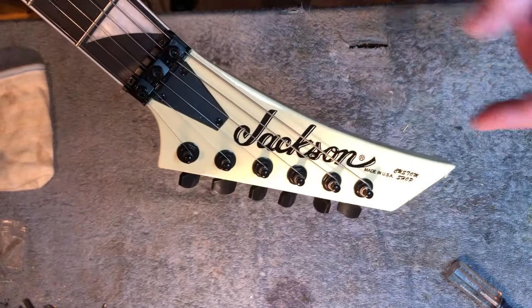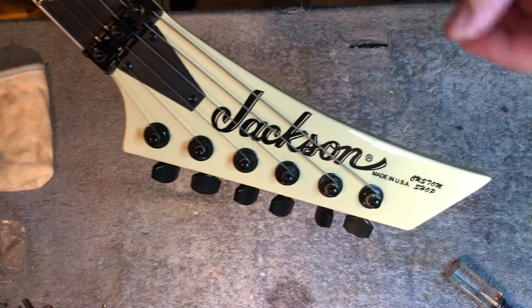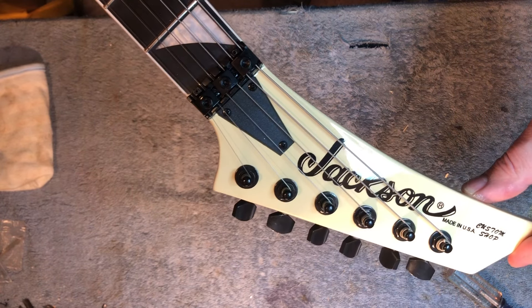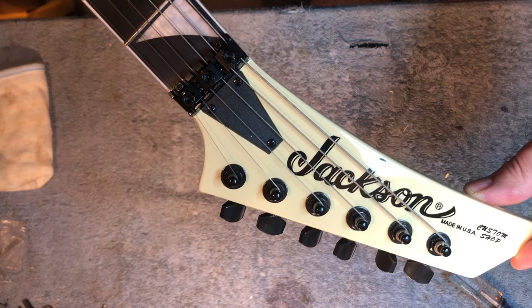Let's start with the headstock. This is nowhere even remotely close to a Jackson shape. I don't even know what you call that — a scythe? A machete? It's ridiculously, ridiculously bad.